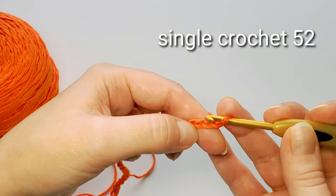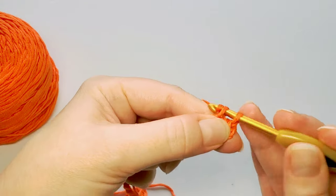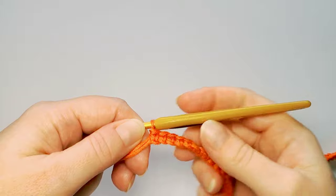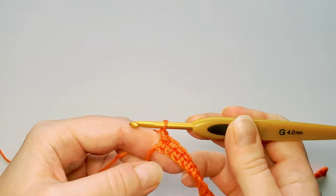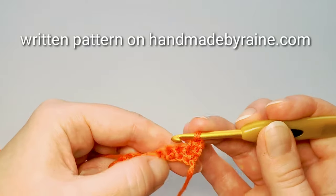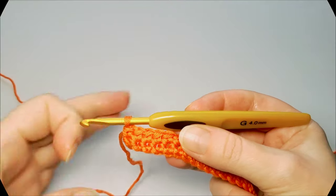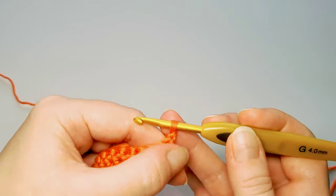Single crochet in each chain — you will have a total of 52 single crochets. To start row 2, chain 1 and turn, then again single crochet once in each stitch — same thing, 52 single crochets. On row 3 we start the cable pattern, so first chain 1 and turn. I always chain 1 starting each row and it doesn't count as a stitch.